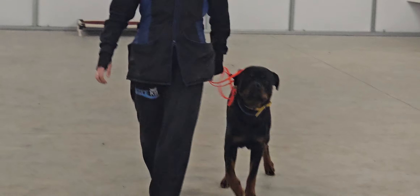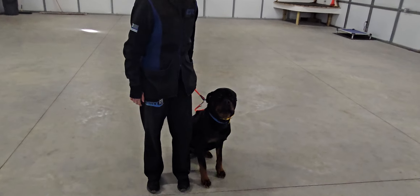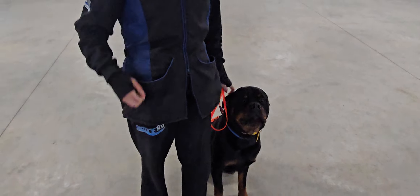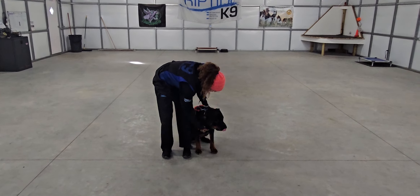And we will do a friendly greeting here. I'm going to approach — sit or down is acceptable. I'll extend my hand and Chancho is to remain in that sit position nicely next to Olivia. And that's a good look at Chancho and his on-leash control.